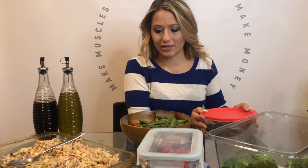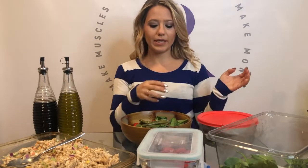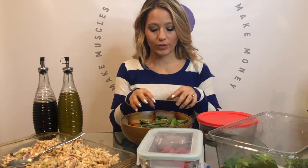Depending on what vegetables I have available is what I throw in my salad. Sometimes I'll throw in some beans as a little bit of a carb source. If I don't throw in beans then maybe I'll throw in some sweet potatoes, or maybe some quinoa. So I try to make it balanced.